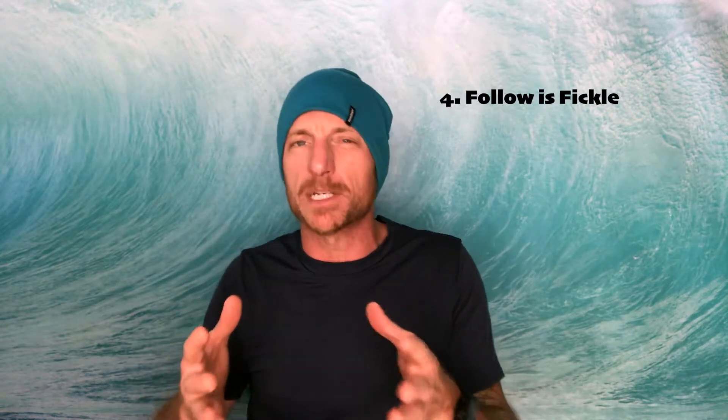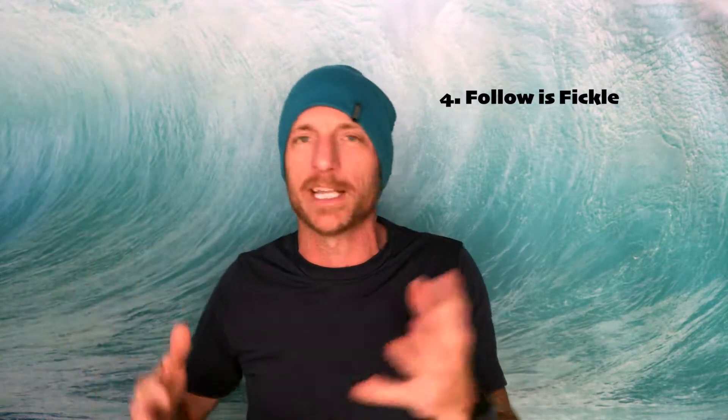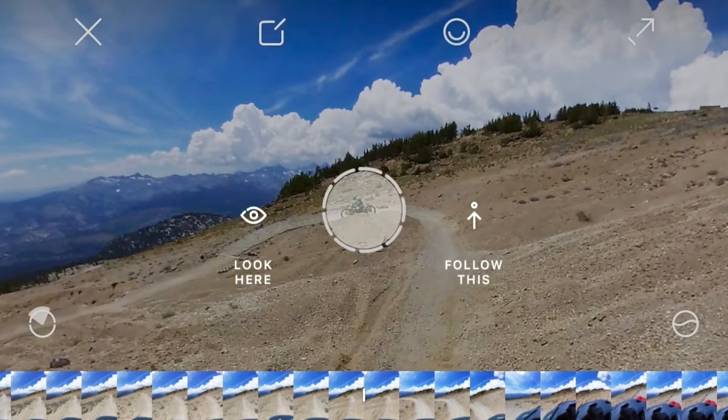Now the follow option can be fickle. If you're choosing something to follow, it can lose it really easily. Unless the subject is passing by, just use the look here option instead and create a viewpoint.